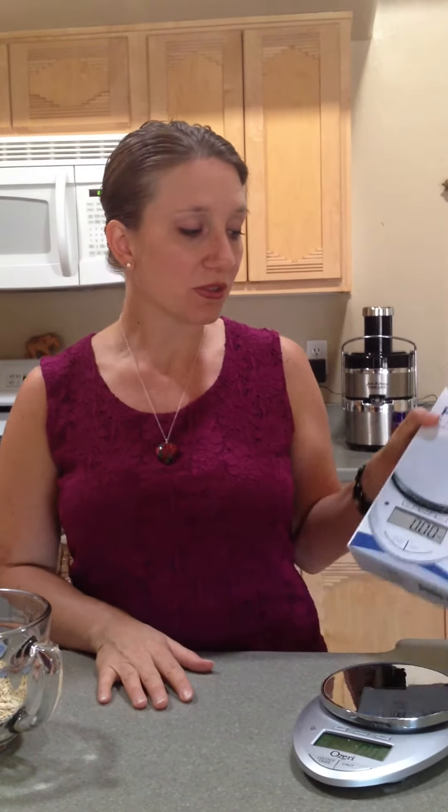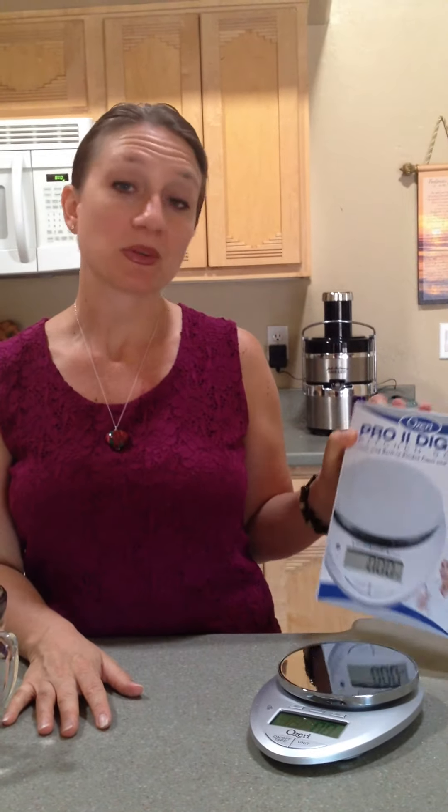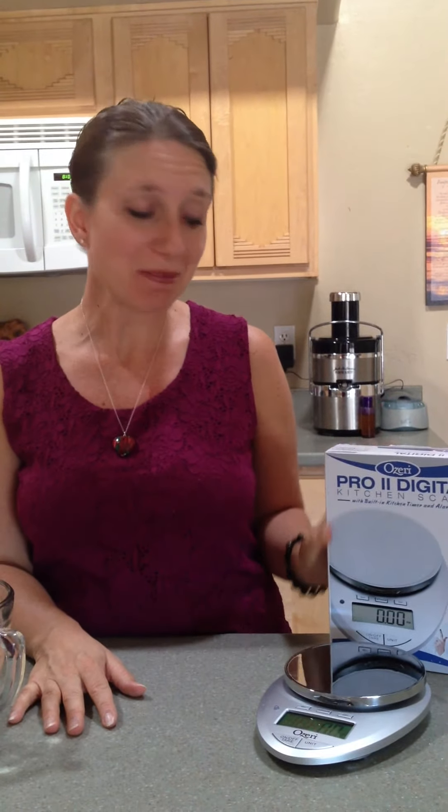You can find this online on Amazon or on their website. I'm going to have all that information linked on my blog. Thanks for your time, and thanks for reviewing the Ozeri Kitchen Scale. Thank you.